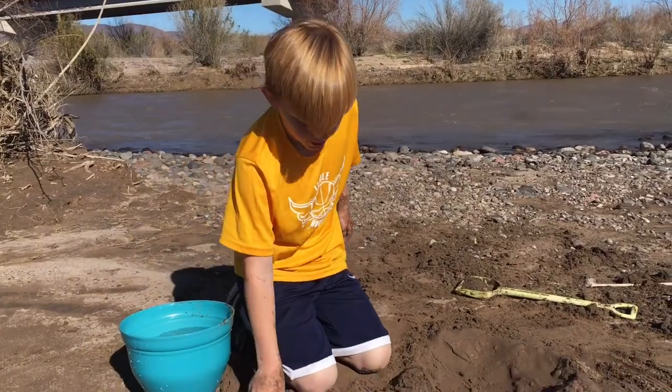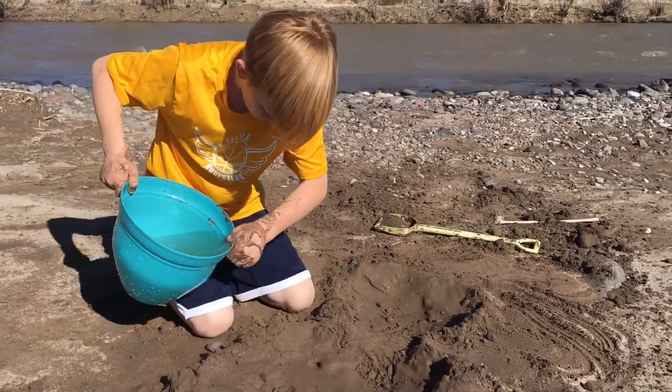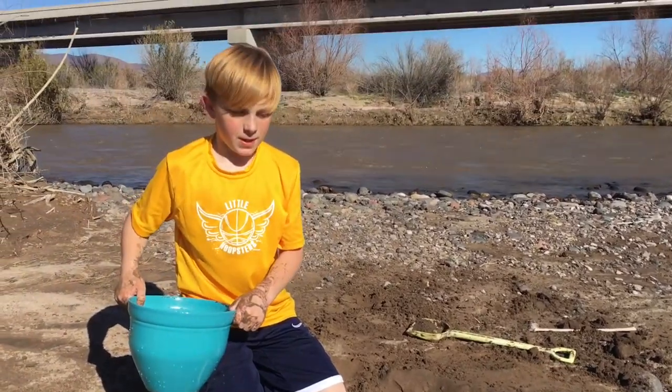Gila Valley River in the Arizona Gila Valley. What are you doing? Making an alluvial fan. Are you going to try to? Yes, alright.